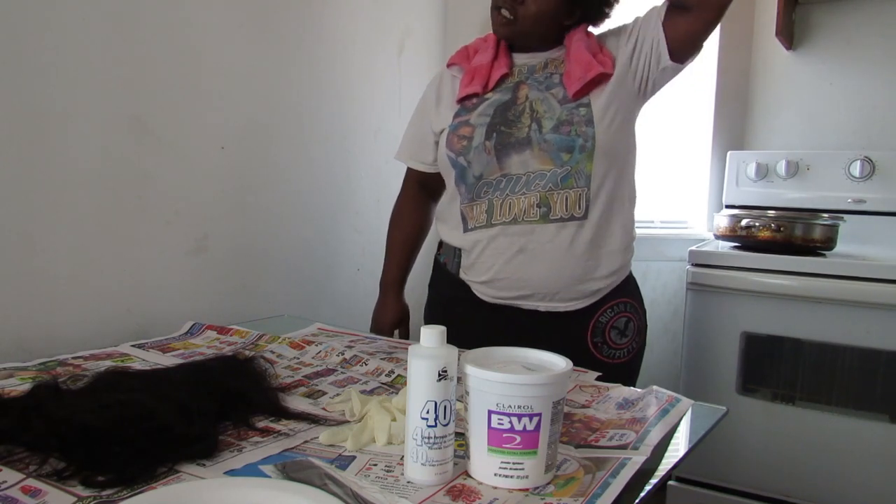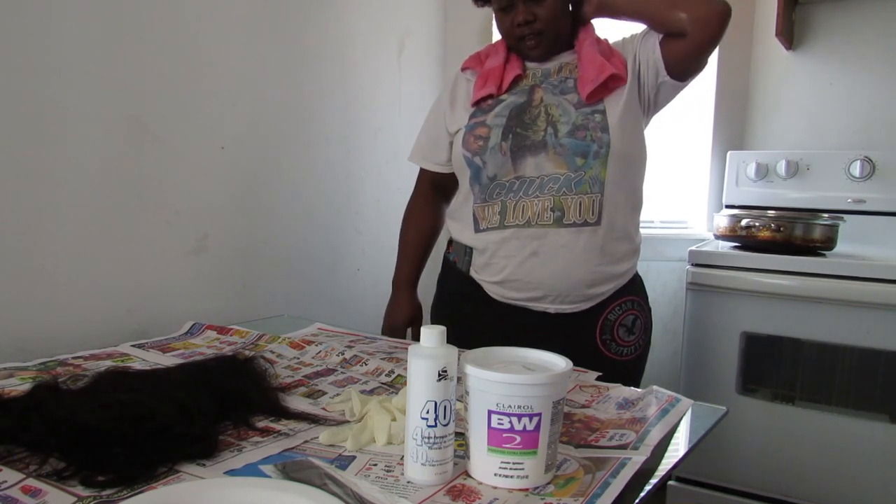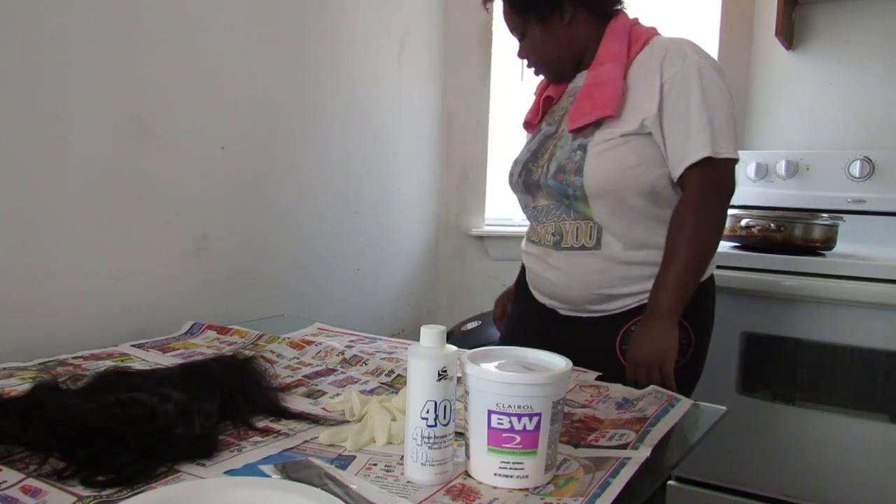Don't you just feel good when you wash your hair? And you just got a tub and didn't wash your hair.